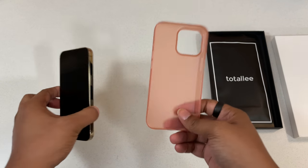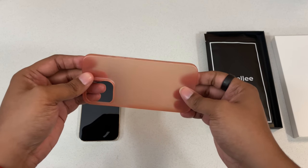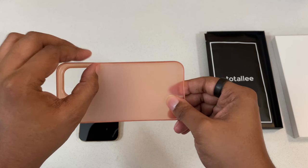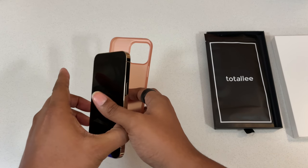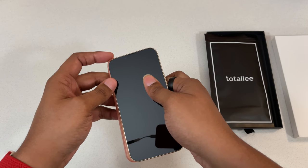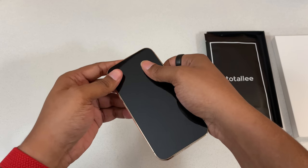Now with these cases, Totally does provide some instructions specialized for these thin cases so that we don't ruin them. As you can see, it is thin, so we don't want to ruin it. We're going to go through and follow the instructions. We want to start with the top left edge of the case and snap to the right side of the case.